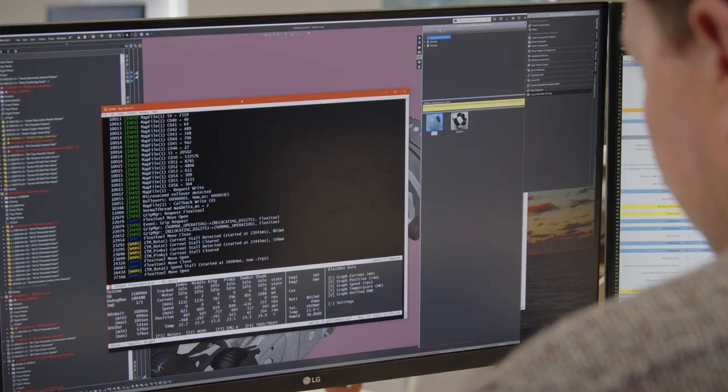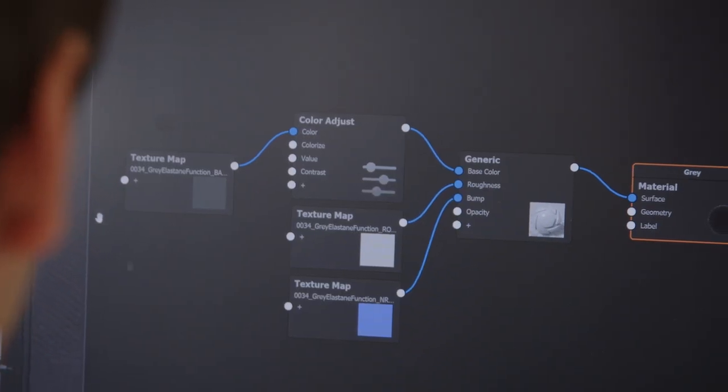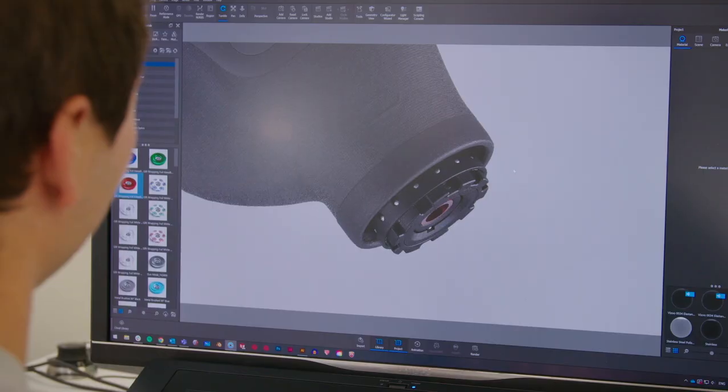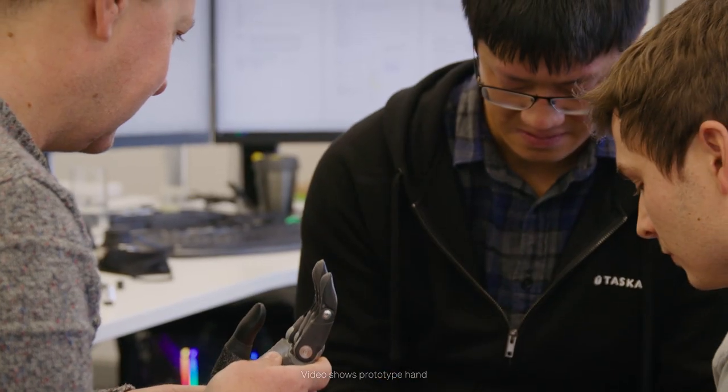We're extremely proud of the way that the teams worked together to deliver what I believe will be the most anatomically correct and the best looking, best performing hand on the market yet. Overall, we want to create the best product in the market — that's it. We want to be the number one choice for multi-articulating hands, and I think we make that product.